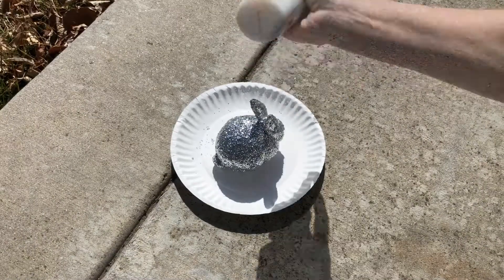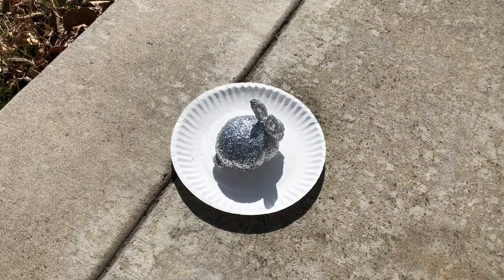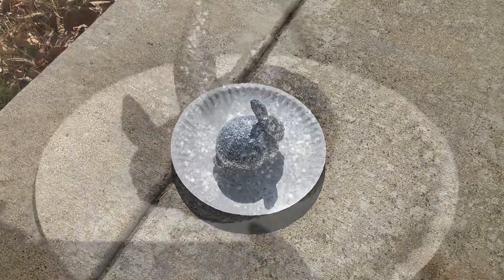Be sure to shake the bottle thoroughly before using, and after using be sure to clean out the nozzle. I let the bunny dry completely as per the bottle instructions.